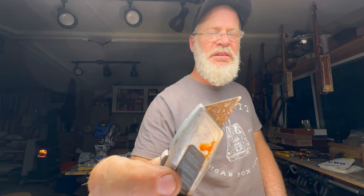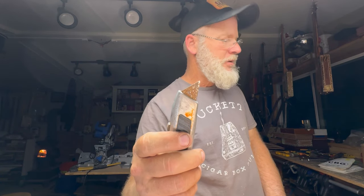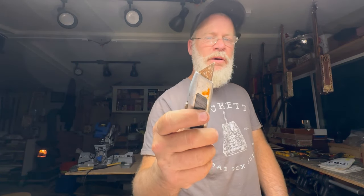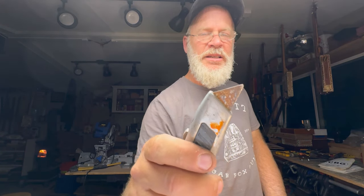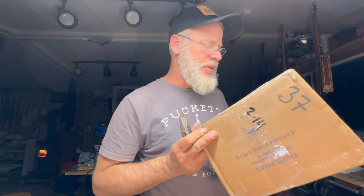First off, you need a rusty, rusty, rusty dull razor. Why? So that if an accident happens, you get tetanus. This first box is from Patterson from Green Valley, Arizona.